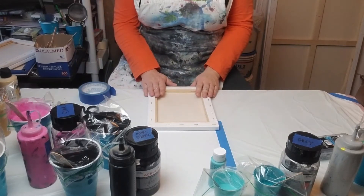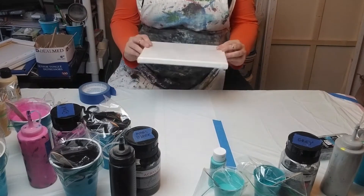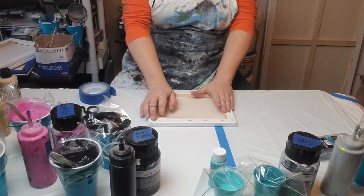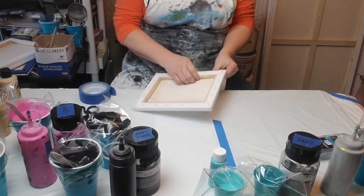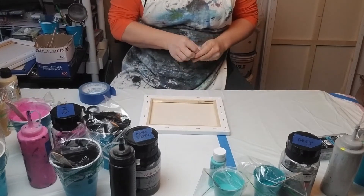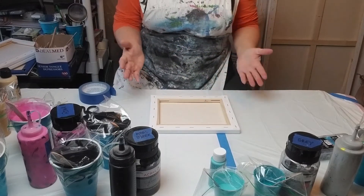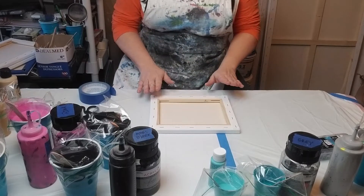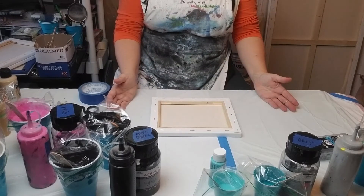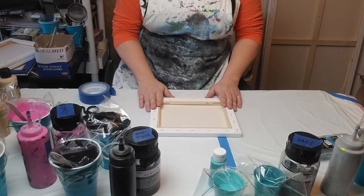Today we're going to start with the basics of your canvas. This is a little 8x10. I get mine from Michael's — it's the Artist's Loft Brand Level 1. I have always used Level 1. I know there's Level 2 and Level 3, but that gets expensive. I have stuck with Level 1 and haven't had any problems with it. It's been wonderful — nice and tight. It's probably one of the best bangs for your buck you can get out there.